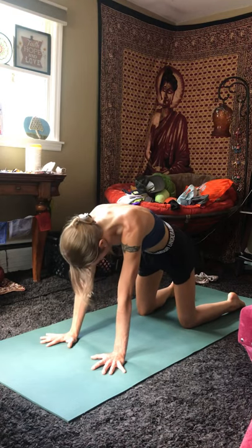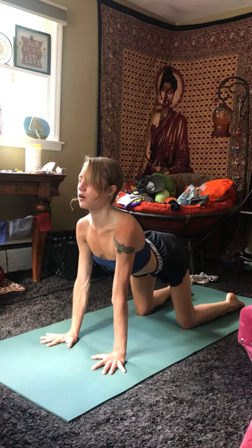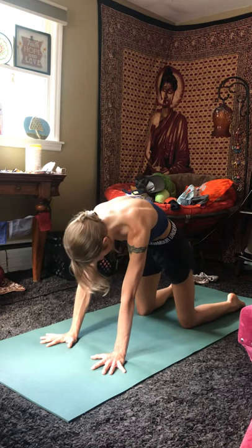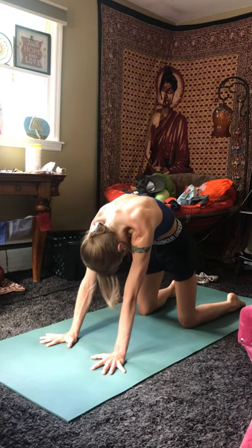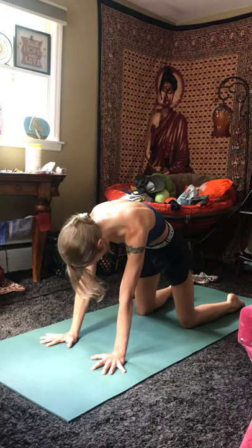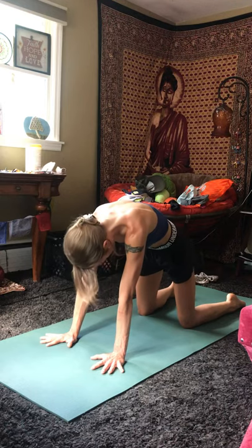And two more. Inhale, drop the belly, lift the gaze, break open the heart. Exhale, round through the spine, bringing your navel towards the back. And one more with your own breath. Inhale, come back to neutral.